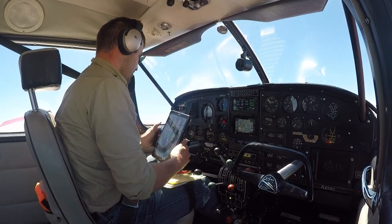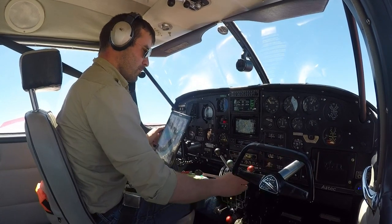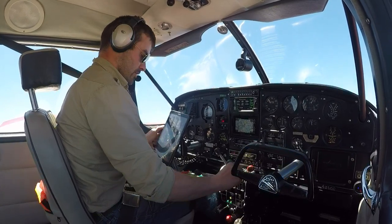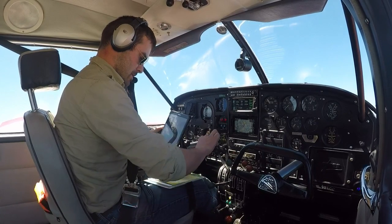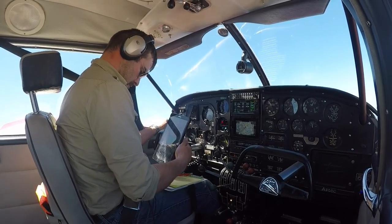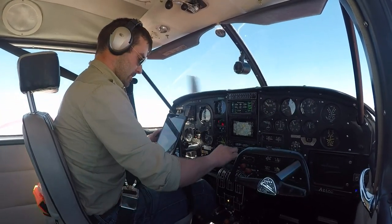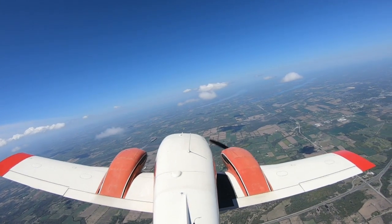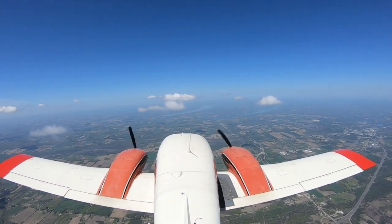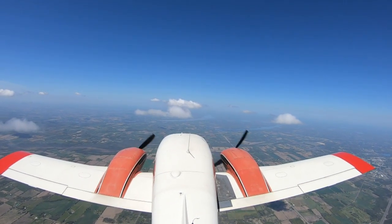Let's go ahead and get ready to restart that engine. Ignition is on. I'm going to bring the mixture rich, pump the throttle three times and then close it. I'm going to engage the starter — and I'm just going to let that engine warm up at a low power setting for a little while. Then we'll go ahead and get everything else sorted out before moving the propeller control back to the cruise power setting.